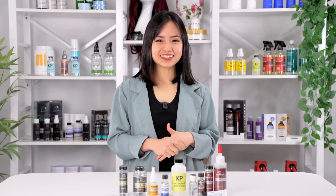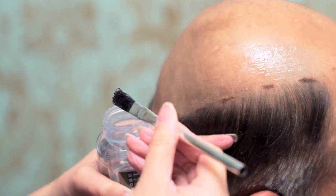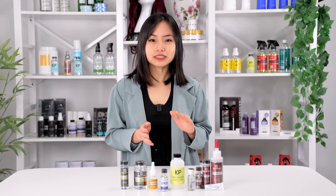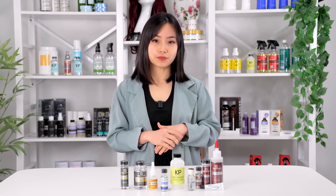There are a few ways to install a hair system. For many wearers, they prefer glue or liquid adhesives rather than tapes or clips. Glue not only provides a stronger bond but also allows for a more precise attachment. But with so many different types of glues out there, it can be daunting to figure out which one is suitable for your needs.